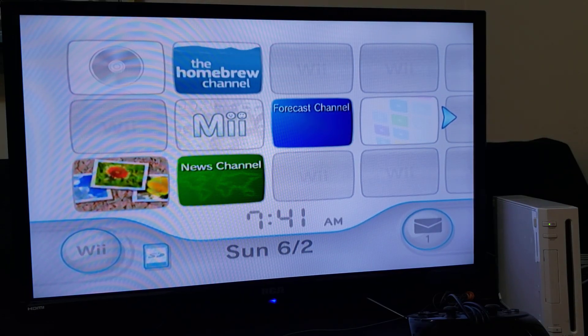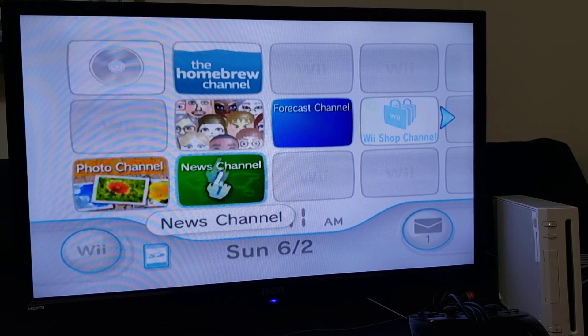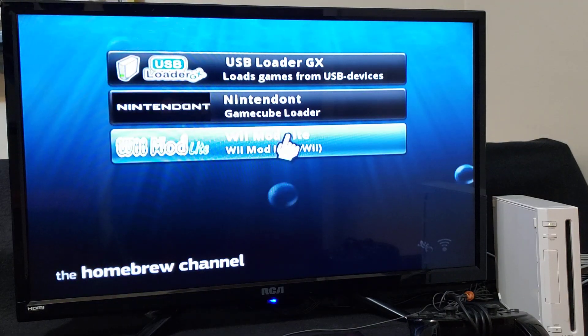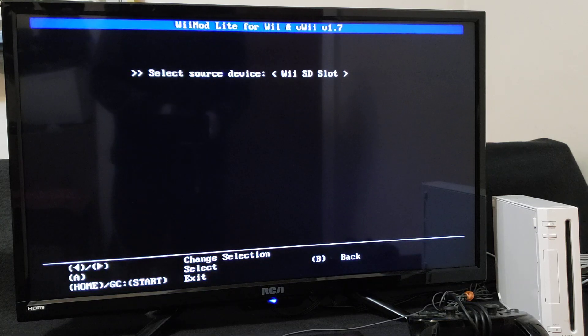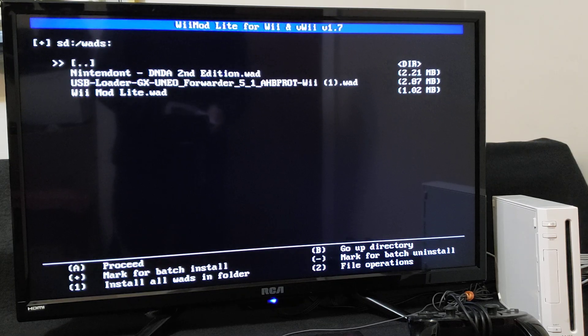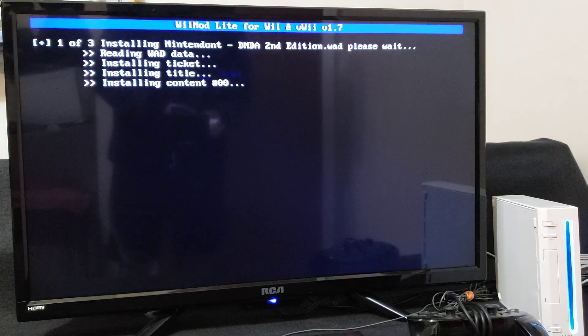Now over on the Wii, the first thing we're going to do is install all the channel forwarders and all the CIOSes. Go to the Homebrew channel and start it up. We're going to be using Wii Mod Lite, so load up Wii Mod Lite. First we're going to install all the channels — go down to the WAD Manager, press A, press A on the Wii SD slot, go down to the WADs folder, press A, and then press 1 to install all the channels. If you want to proceed, press A. Shouldn't take too long.